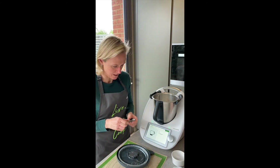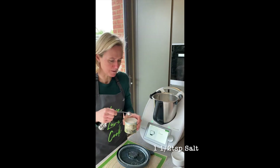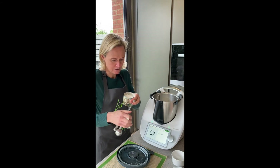Add a teaspoon and a half of salt. You definitely need the flour or salt as a barrier because your salt kills yeast, so it's really important that the yeast is covered.